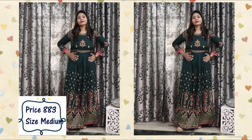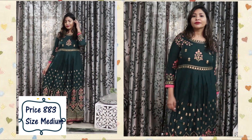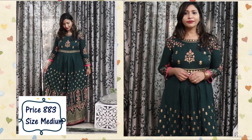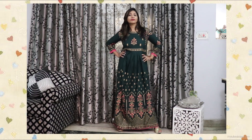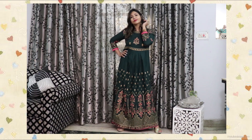The medium is really loose on me and the length is also quite long, as you can see on screen. I've planned to exchange it for a small size, which should fit well. But overall, I love the color, the fabric is good, the quality is amazing, the print design is great, and it's very affordable — so you can definitely buy this one.